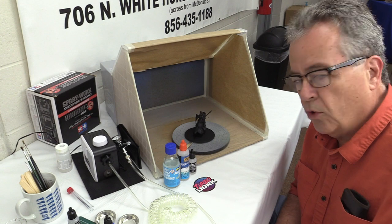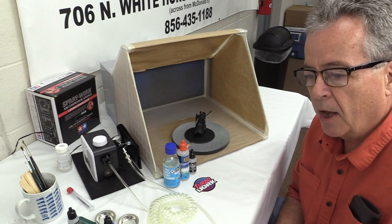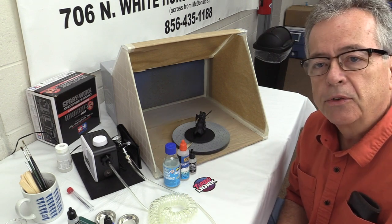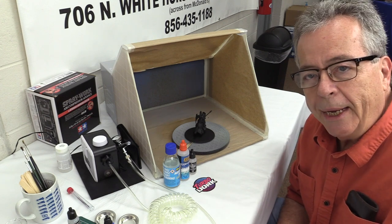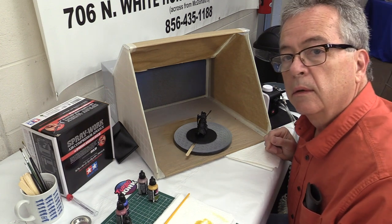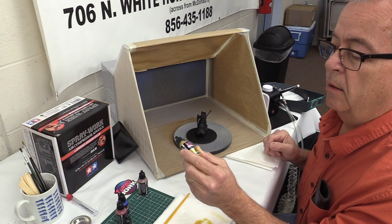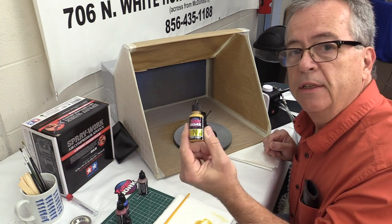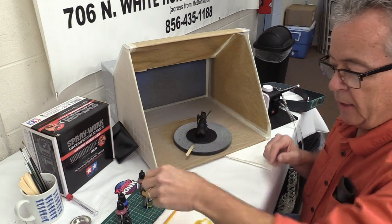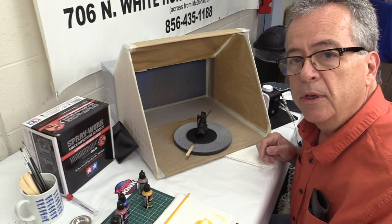Let's take a look at Turbo Dork paint through an airbrush. I'll use a few different acrylic thinners — they say to use non-alcohol based. I'm going to try Revell, AKI, Vallejo, and various others. We'll start with a metallic paint called Bee's Knees — a really bright yellowy gold. I've mixed it down with some Vallejo airbrush thinner and I'm going to shoot it now and see how it goes.